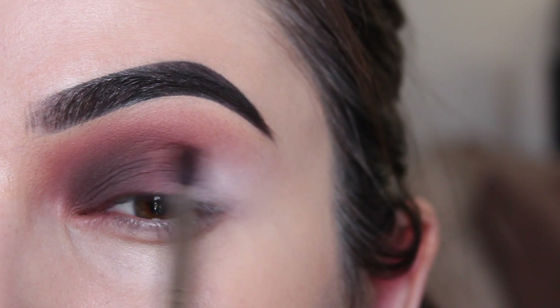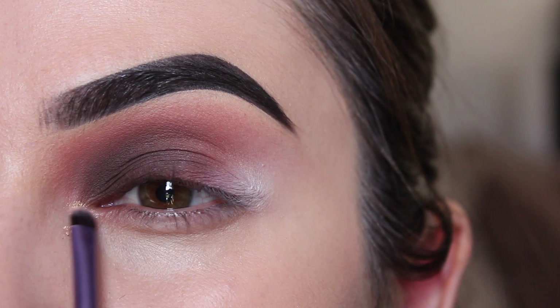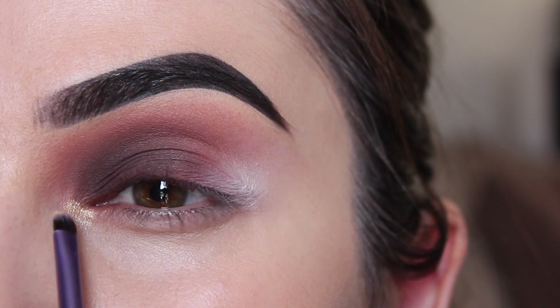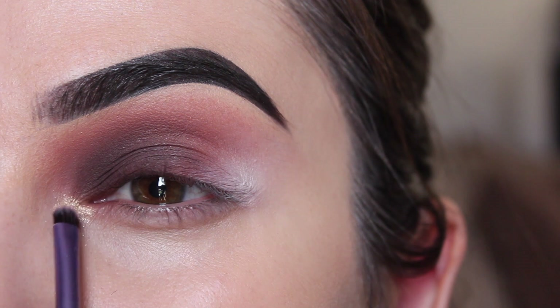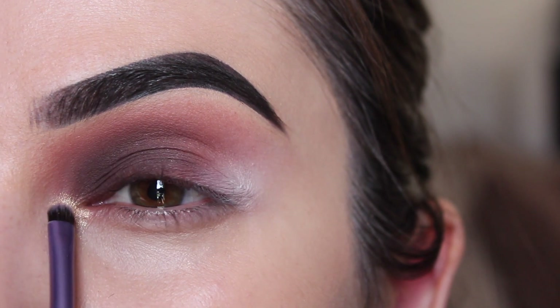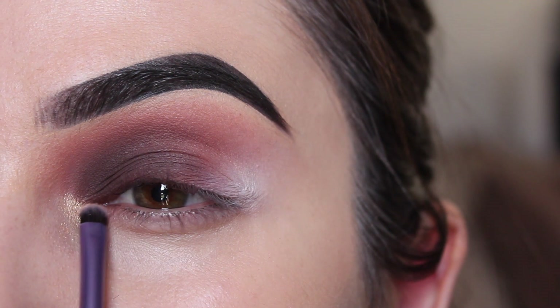For a little bit of sparkle, I'm reaching for the shade called Inspire and on a super small brush I'm just going to place it on the very inner corner and tear duct area. This is probably my favorite shade from the palette — pigmented gold tones just really get me going and this is exactly that. I'm applying two to three layers to really make it pop.